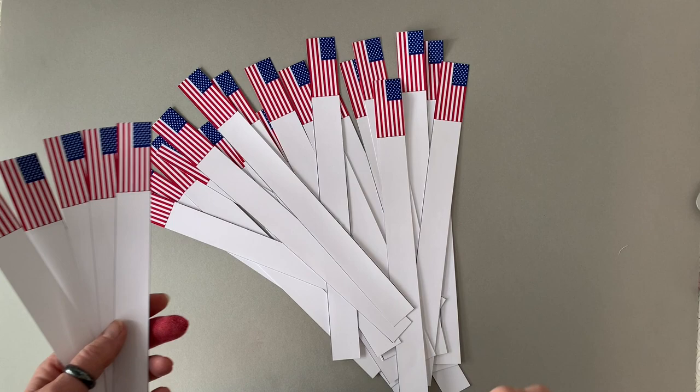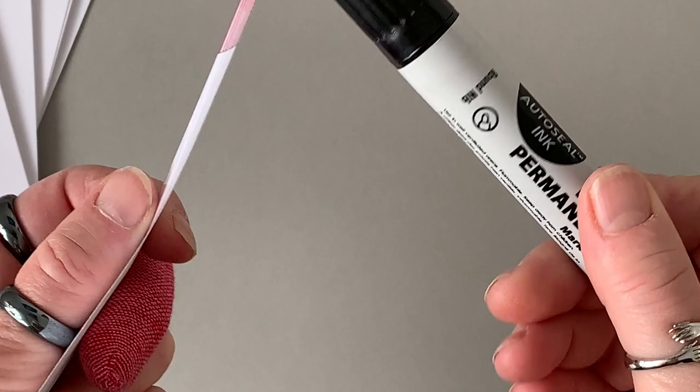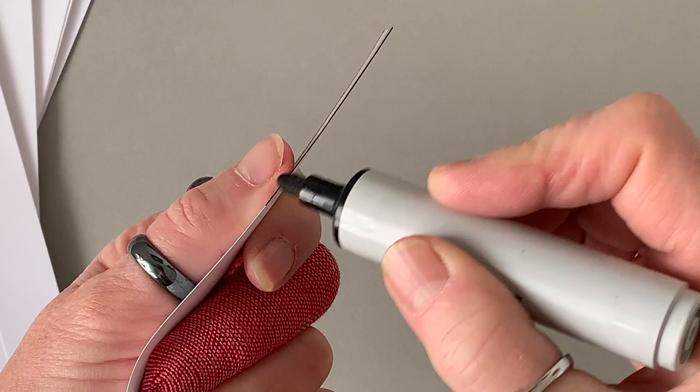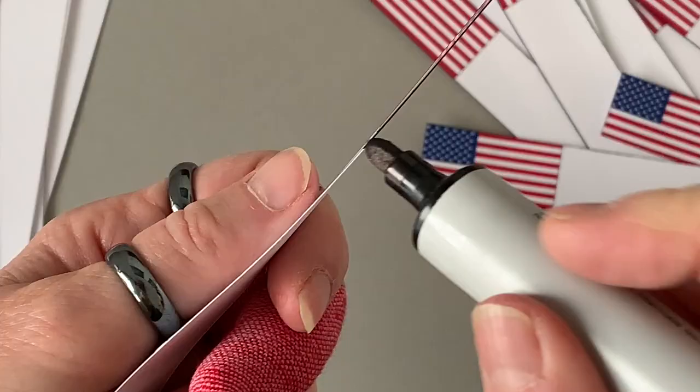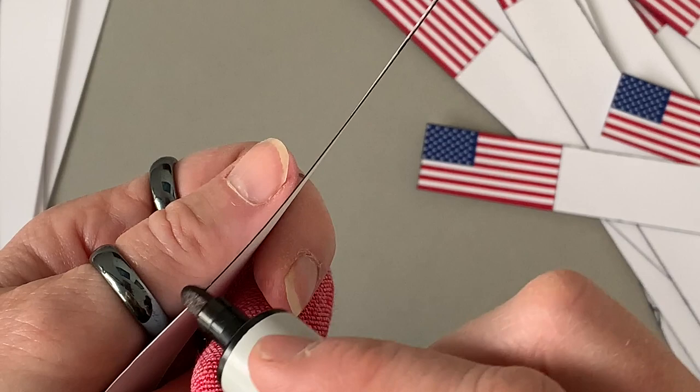You can either use a craft knife and a metal ruler as I'm doing here, or you can cut them with scissors. Then once you've done that, you need to take a Sharpie marker or some kind of black marker and make sure that you blacken the sides of the strips, so that when your beads are rolled you will have black on both the top and the bottom.